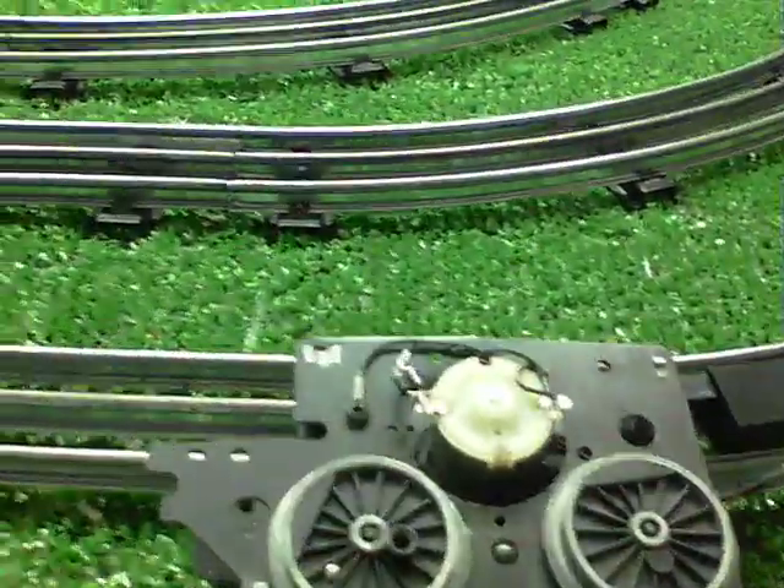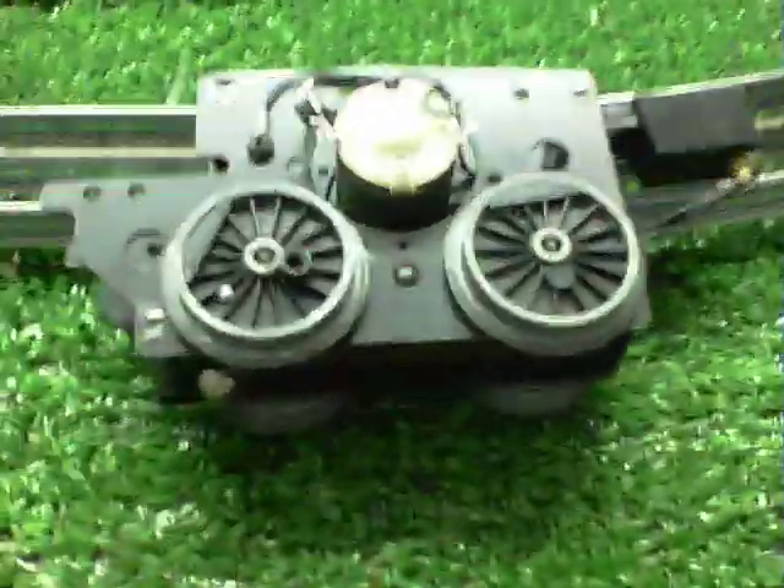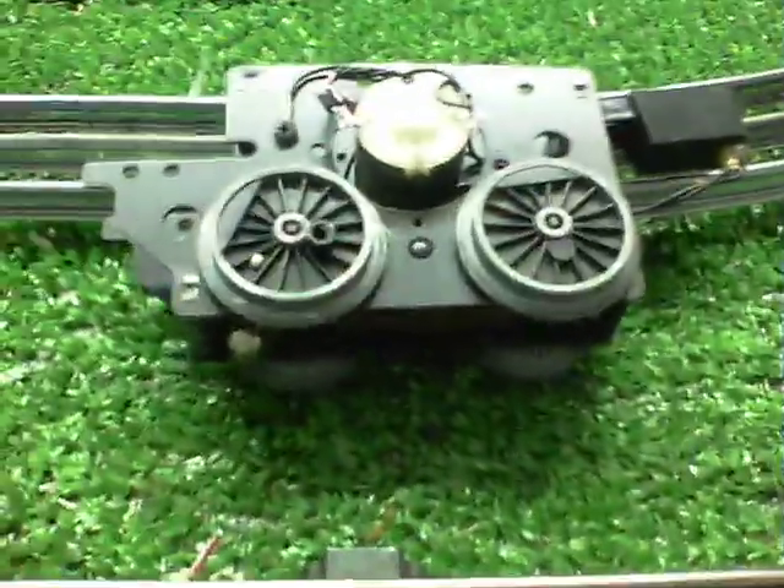Greetings, Benjamin J from Ben's Trains with another in the series. Shooting this with a track camera is just easier — I just keep this thing sitting here on the layout table now.